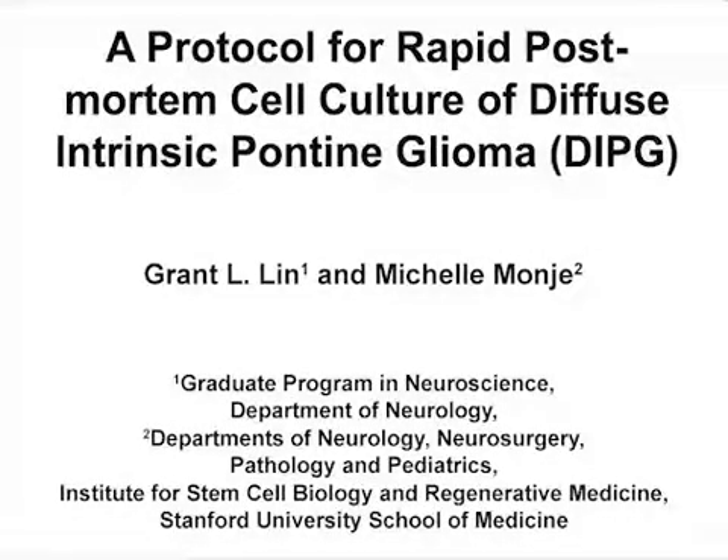The overall goal of this rapid post-mortem cell culture protocol is to generate durable patient-derived cell cultures of diffuse intrinsic pontine glioma to facilitate the experiments necessary to understand and ultimately develop effective therapies for DIPG. This method can help to answer key questions about the fundamental biology of and therapeutic strategies for diffuse intrinsic pontine glioma, such as whether certain drugs work across different patient-derived cultures.